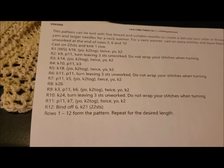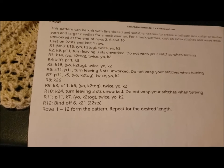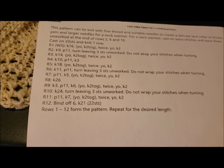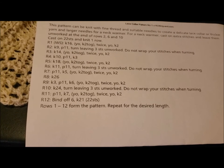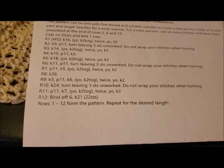This pattern is actually really straightforward. There are no odd or difficult stitches that you need to know. Just the usual — knit, purl, yarn over, knit two together.